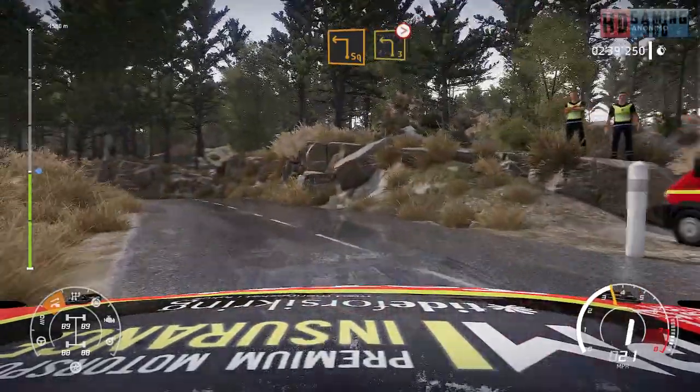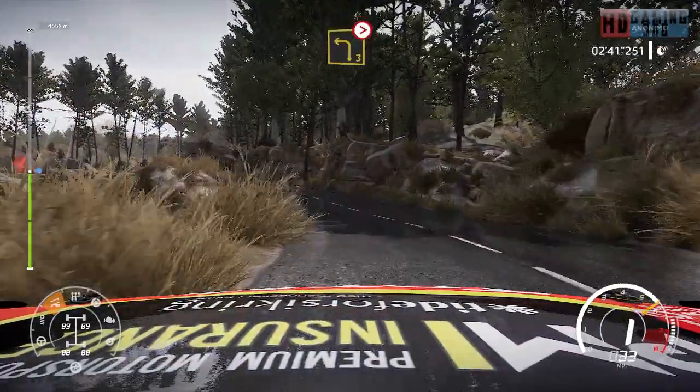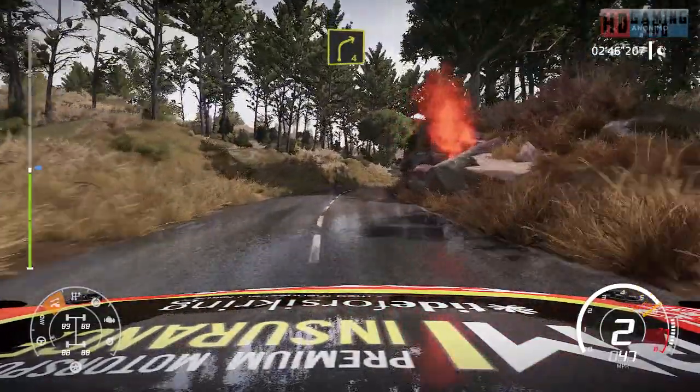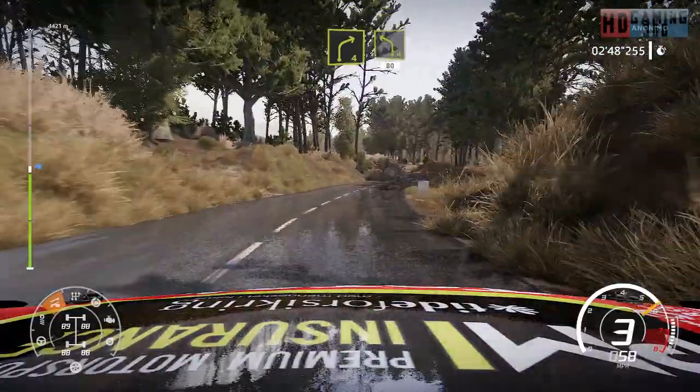Into left 3, medium, tightens. Into right 4, medium. Into left 4, short, 80.